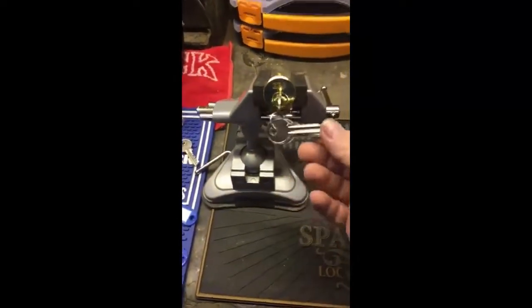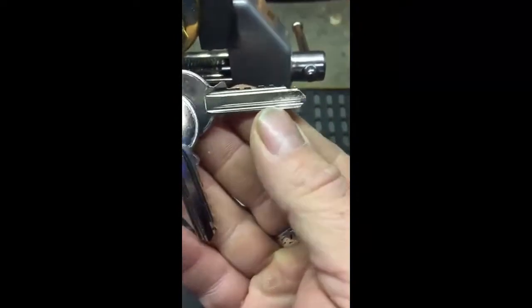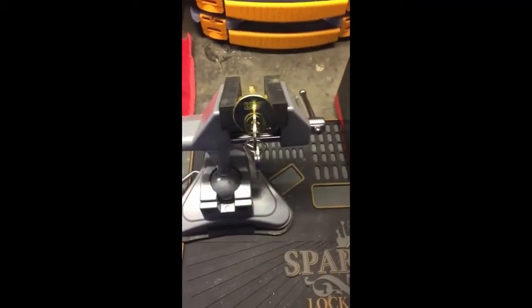Moving across, we've got a brand new area that I actually got given yesterday. The pinning on this is so friendly — it's unbelievable. It was my last actual pick and I picked it in a vice, which believe me makes a change for me as I normally pick in hand. And we get to the good stuff — this is one of my pinning kits that I've been making up.